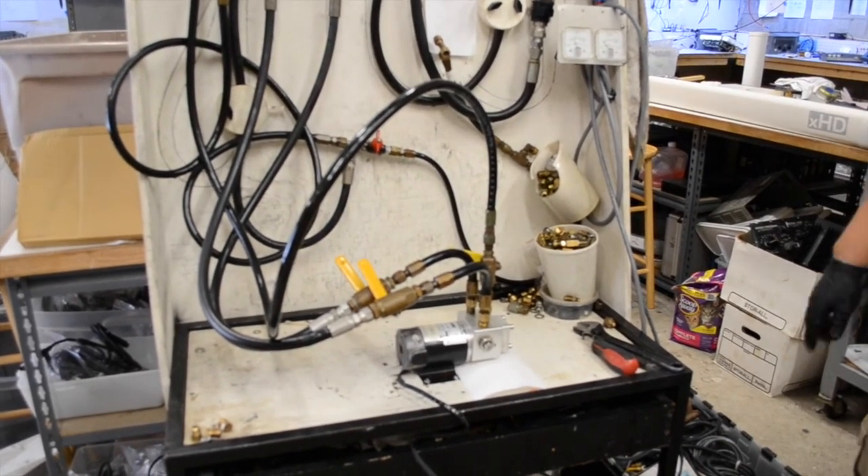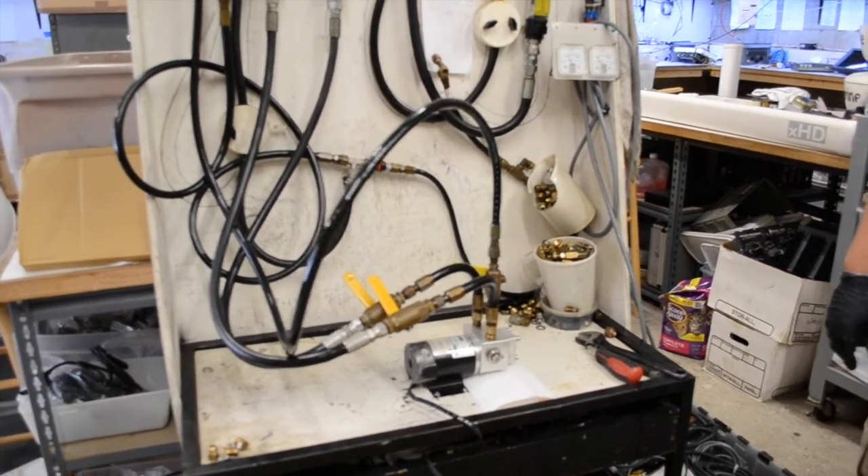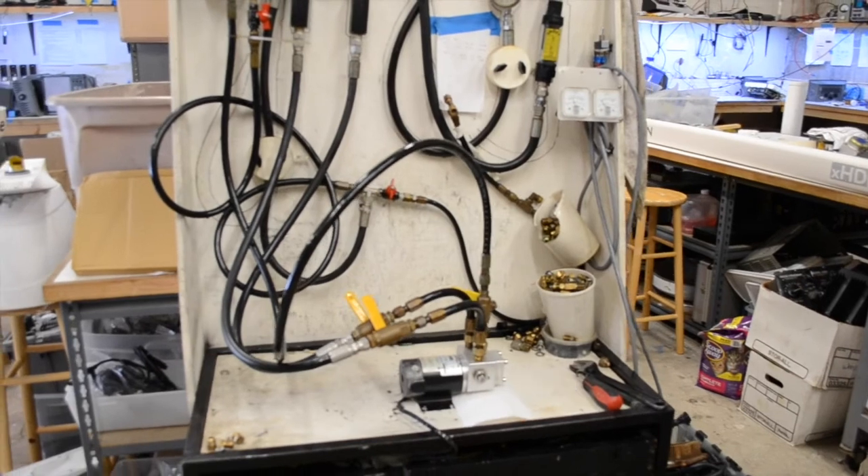If the system does not leak, the unit is then taken off the test set and all fluid is drained from the pump head before being listed for sale.